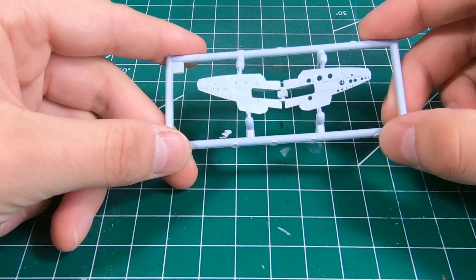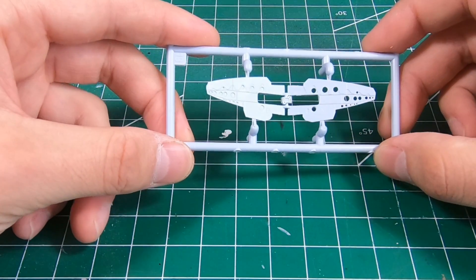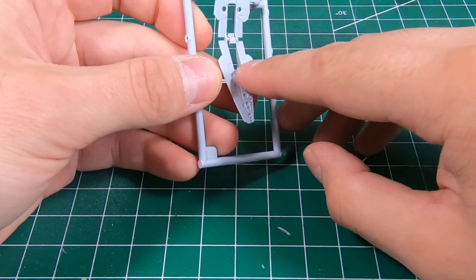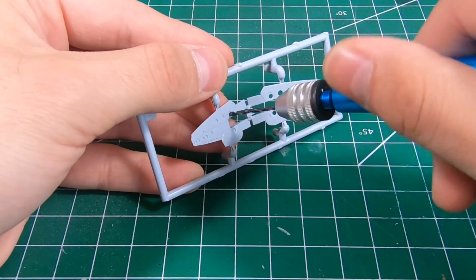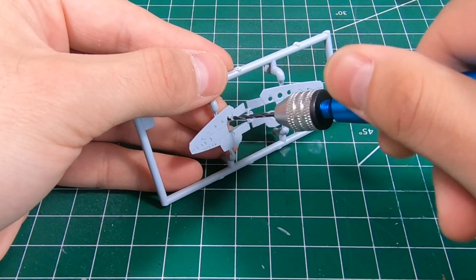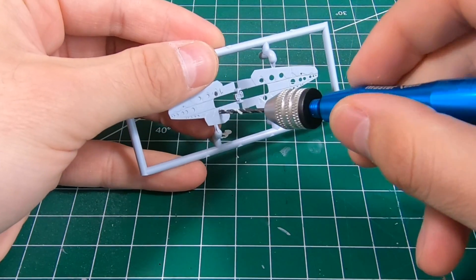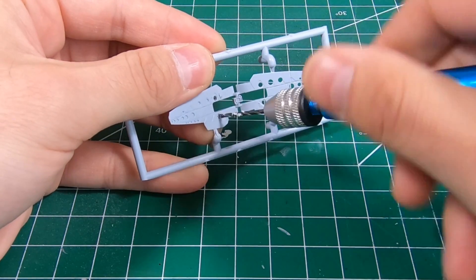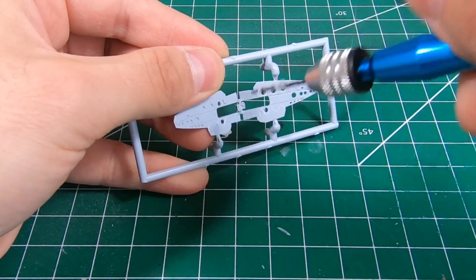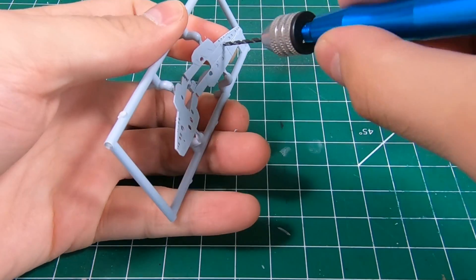Now you could get a photo etch set that would probably do the same sort of thing, but if you don't have that and you want to work with what you have in the kit, this is how to do it. First up you're going to want to drill all the holes. Having a good pin vise and a good selection of drill bits is a must for any modeler — maybe not the most beginner, but if you're looking at starting to do more detailing, scratch building, and improving, very important.